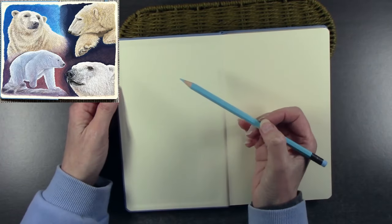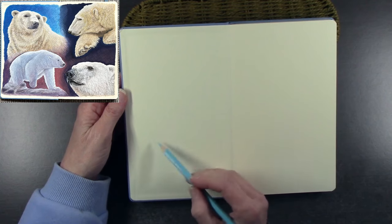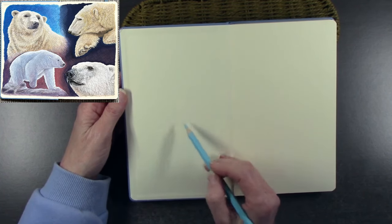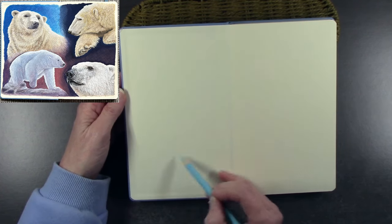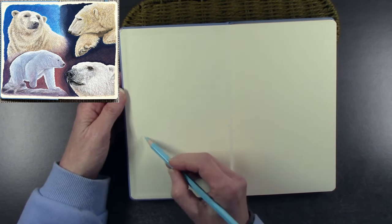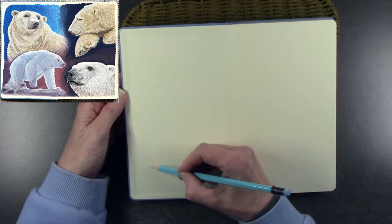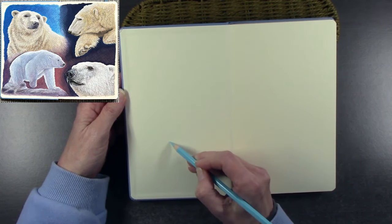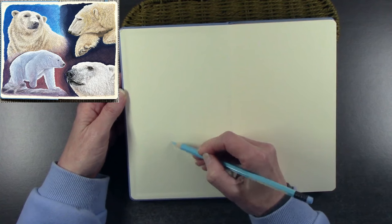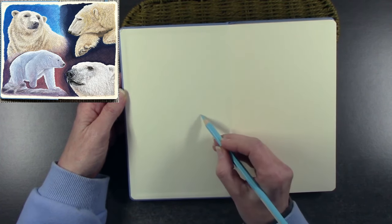I'm starting a brand new sketchbook — it's a Talons Art Creation sketchbook, measuring 13 by 21 centimeters. I've popped the finished double page spread up for you to see where I'm heading, but as I started I was just looking at my reference images. I decided to start with the polar bear walking, from a photograph I took when I was in the Arctic last August.